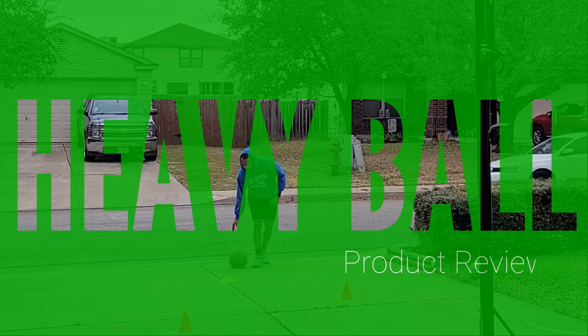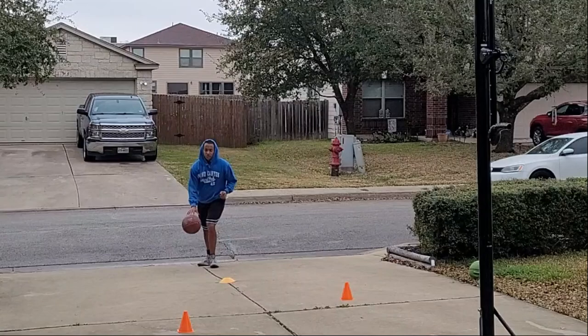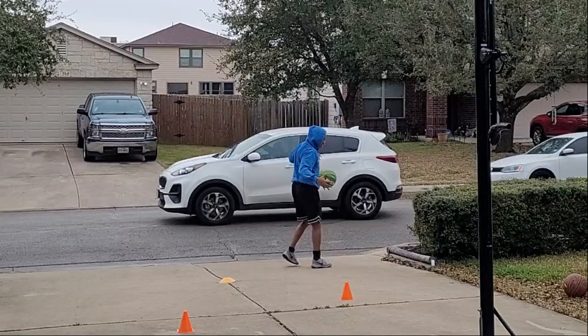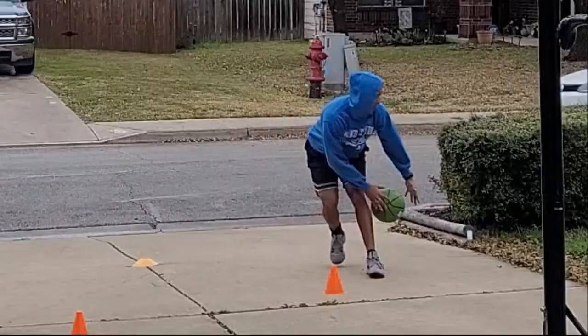Here's the difference: this is my ball, a Spalding Pro Tech indoor-outdoor ball, which I normally use for change-of-direction drills — the double tap right into a shot. That went fairly smooth. Now let's try it with the heavy ball — you can already hear the difference.